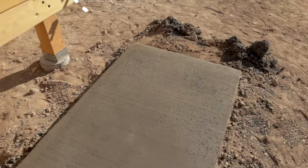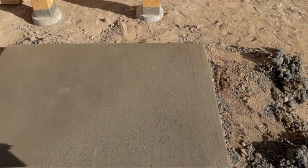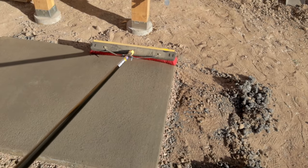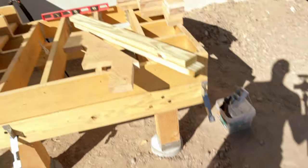There's the concrete slab — I already used the broom on it yesterday. All you're going to do is lightly set the broom on there and just pull and drag it across, and it's going to leave those marks and indentations. Now that we've got the pad done, I can get these bottom stairs mounted to the pad and the deck itself.